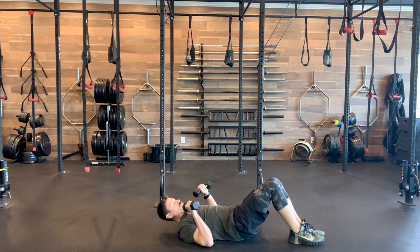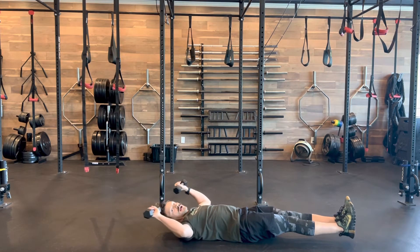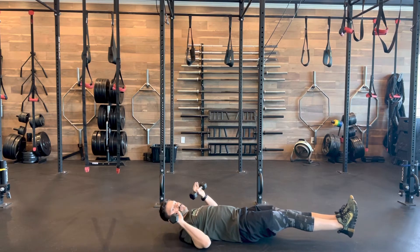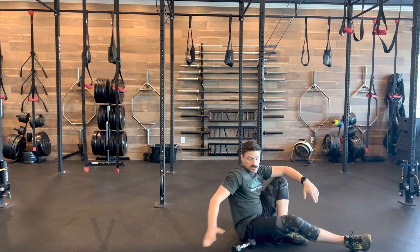Pulling against my shoulder blades, and when we add the hollow body in, it definitely takes that core and those shoulders to a whole other level. Make sure you can control it, don't have any shoulder injuries when you're doing this, and brace really tight through that core.